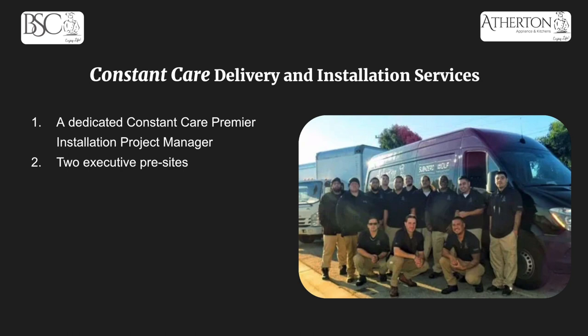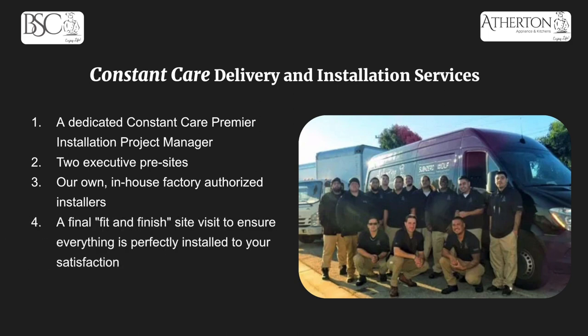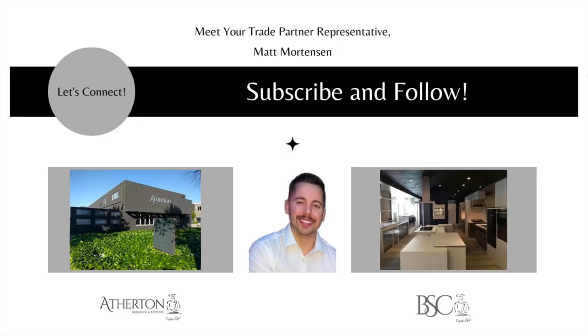You'll get your own in-house, factory-authorized installers — this is my favorite part of Constant Care. All of our first-party labor is trained by the manufacturer, so no third-party or subcontracted work. Everyone will have an Atherton Appliance and Kitchens shirt on, trained by the manufacturers, to make sure it's done right the first time. There's also a final fit-and-finish site visit at the end to confirm everything was perfectly installed to your satisfaction. With Constant Care Plus, our labor is guaranteed for an entire year — if something is sagging, tilting, or just doesn't look right, we'll come out to make it right.